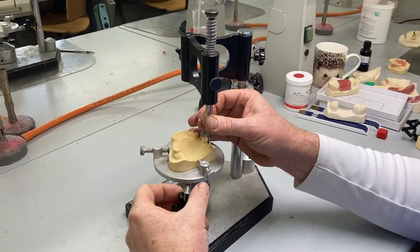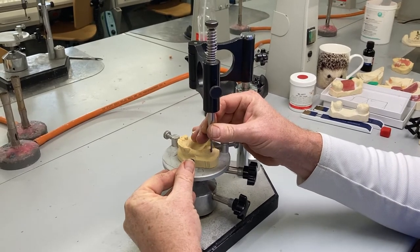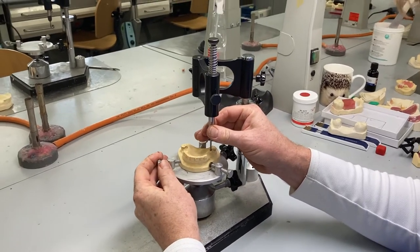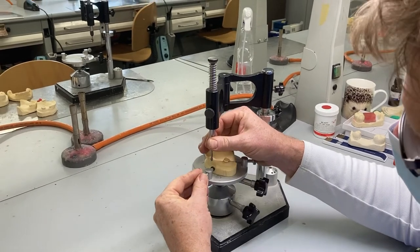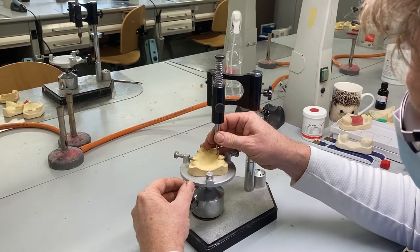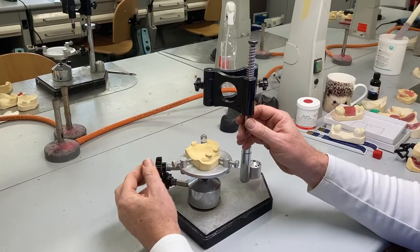That line appears on the most bulbous part of the tooth. By keeping the pencil lead down to the gingival level, we're making sure we're finding the bit that sticks out most — the equator of the tooth, the most bulbous part. This is termed the survey line. Everything below this line is undercut relative to this path of displacement; everything above the line is not. Everything below the line can be utilised for gaining retention by putting a springy clasp in there or by putting the body of the denture into that area.